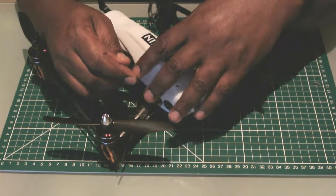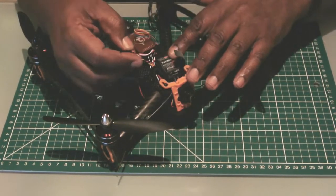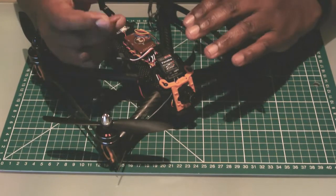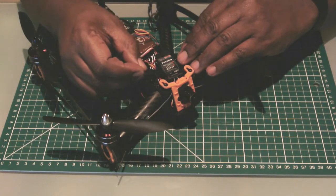One of the things I've looked at doing is putting on a buzzer alarm, so that in the event that I lose it in a field or in a tree, I can trigger the alarm and quickly, hopefully, locate the quadcopter and get it back.